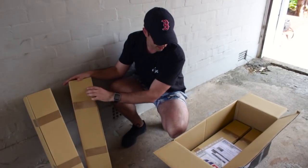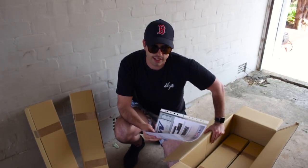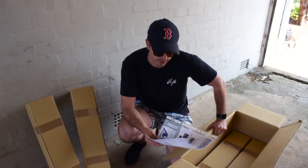Alright, these are our coilovers. So when we contacted MCA, they're not your standard suspension supplier — they actually tailor make the suspension just for you. So we told them what we need.